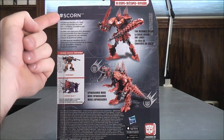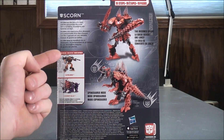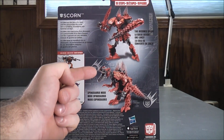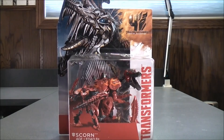On the back here, you get a brief bio which reads: Scorn has the jaws of a dino and a personality of a tank. He's a rumbling, thundering warhammer on legs. Also available: Bumblebee, Dinobot Slug. He's Scorn in his robot mode, his tail becomes a spear, and he's Scorn in his Spinosaurus mode. So, I think that about does it for the box. Without further ado, let's get Scorn out of here and see what he's all about.